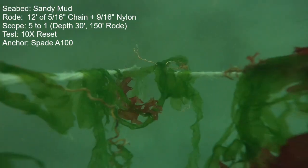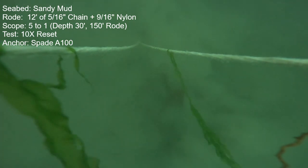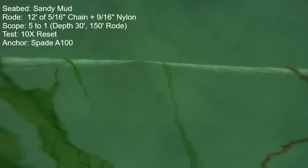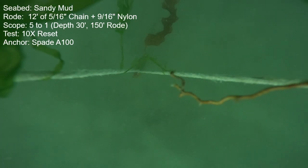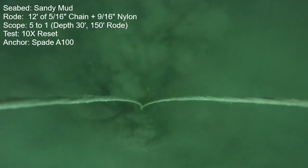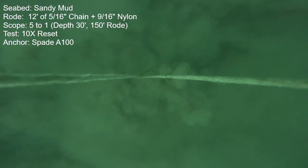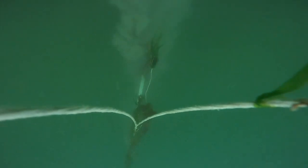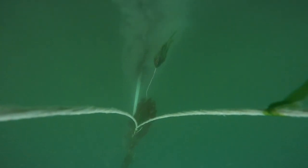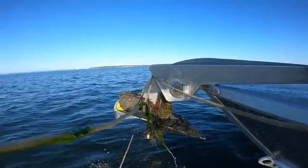Here's the same test again but with the short chain road — only 12 feet of chain plus nylon. More breakouts, a little bit longer drags, but a very similar result. It stops the boat immediately. That one right there just flipped out and reset. So it's a very, very good performance. It does come up with lots of mud on it, and unlike other anchors that foul terribly with mud and then don't reset, it doesn't seem to matter — it just gets the job done.